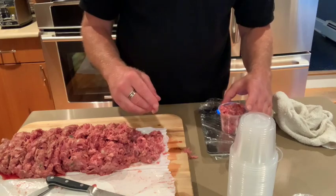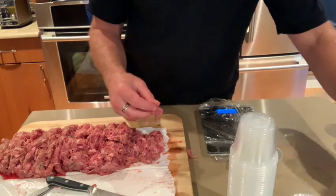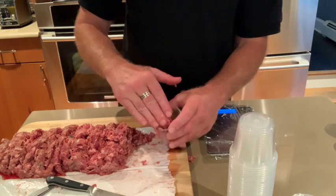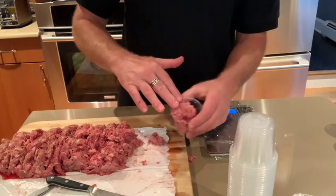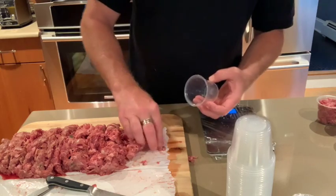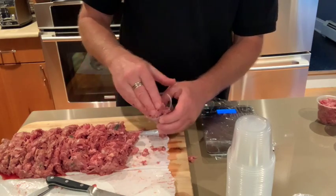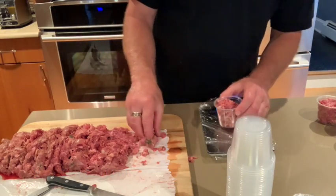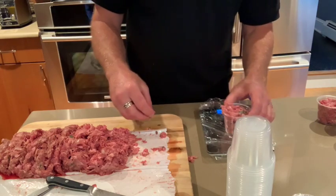I'm getting 3.9, 3.8, 4.1 — anything that's close, Augie doesn't mind — a little more, a little less. Right on the money. Augie, who is super active — he's right down there chilling right now — definitely needs the protein and the benefits of a raw diet.